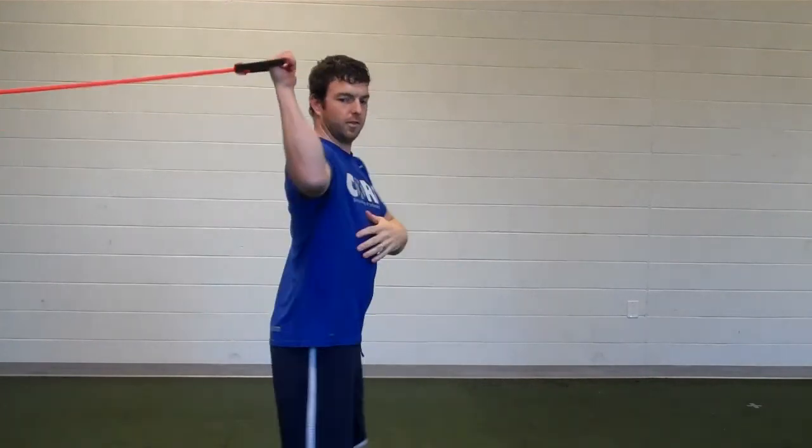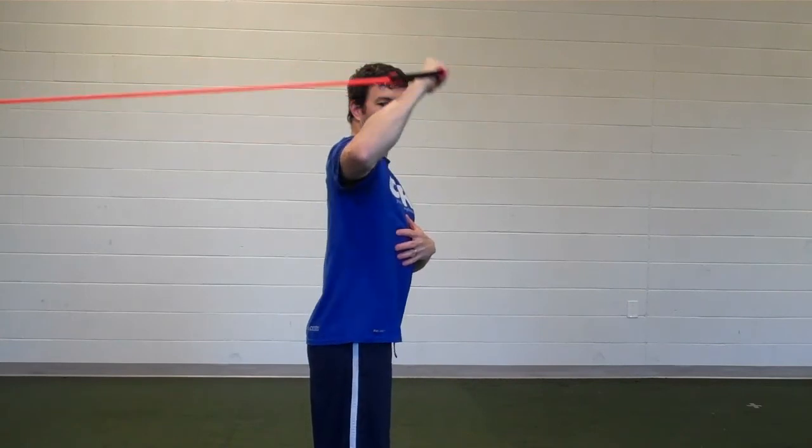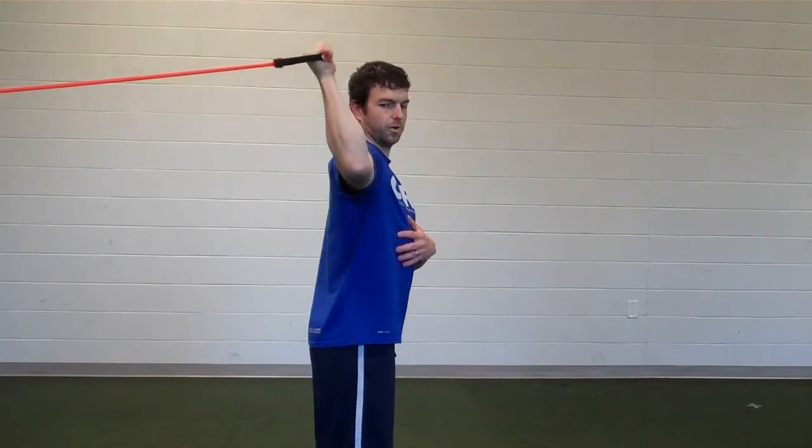For the internal rotation, again go straight out to the side, just rotating in. Make sure you're rotating through your shoulder.